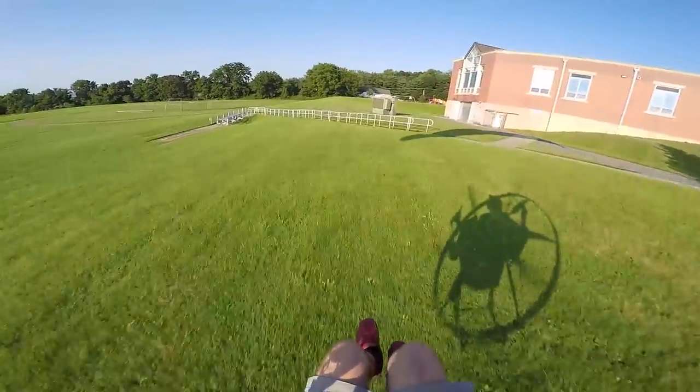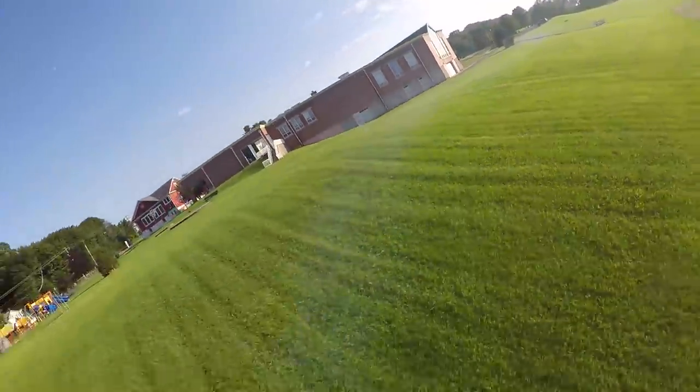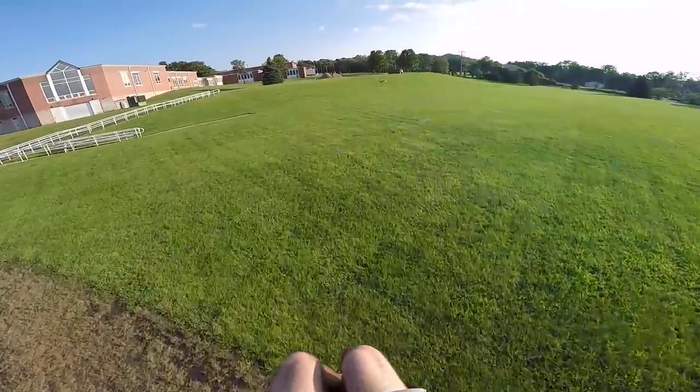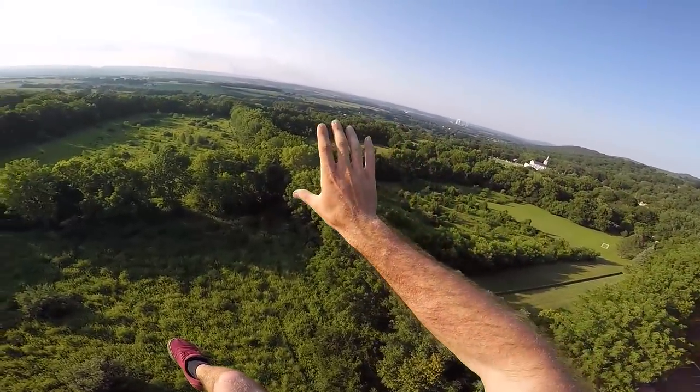Just like a butternut squash. Not much room for error there, but that's how you do it. You just gotta send it. Then you just climb out a little bit and it opens up to this beautiful view.